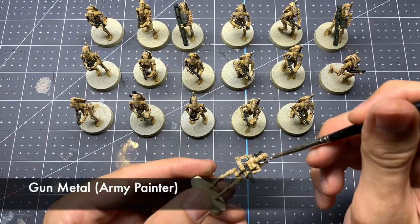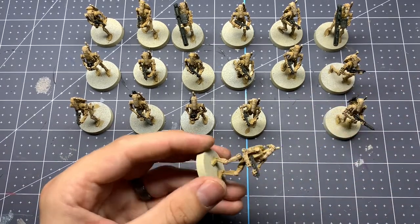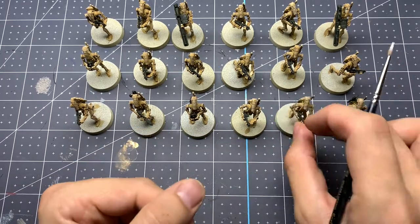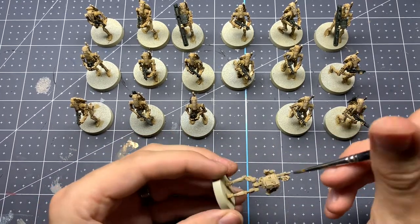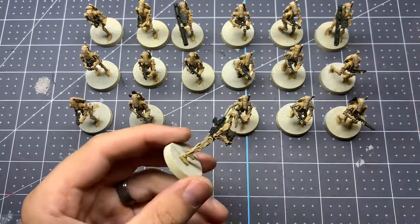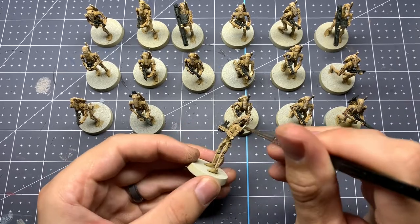Just to provide a little bit more color, we're going to pick out a few metal areas with Gun Metal from the Army Painter — you could also use Leadbelcher from Citadel. Mainly this is going to be the antennas coming off their backpacks, and then a couple of the ones with special weapons like the Missile Launcher. You can pick out just some key pieces on those weapons to be in silver as well, and that'll help provide a little bit more contrast on some of those bigger weapons.